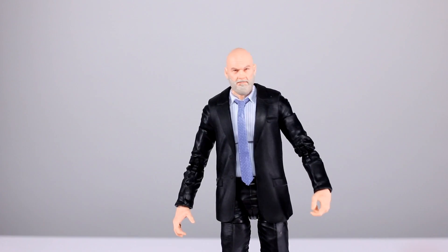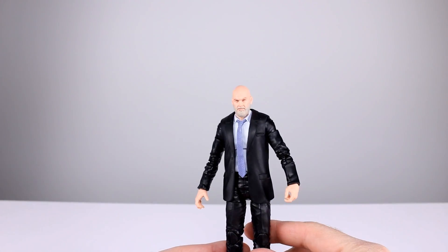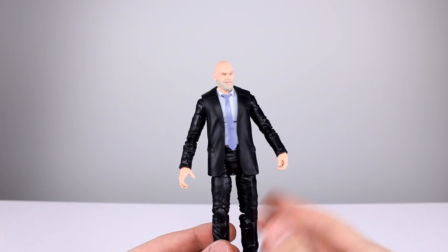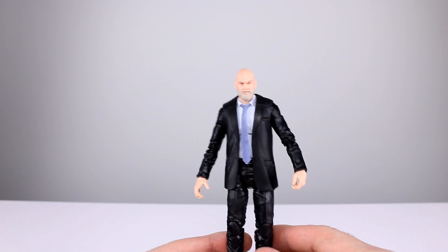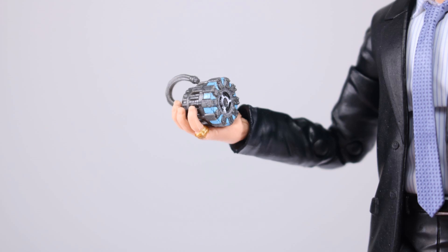He does have some nice detail work for the shirt and tie. The main thing is the face — does it look enough like Jeff Bridges? I think it does. Could it be better? Sure, but at this scale it's pretty darn good, and with the naked eye it looks even better than on camera. The beard is sculpted and painted well enough. We got the pinky ring, so aesthetically speaking I'll give it an eight out of ten.